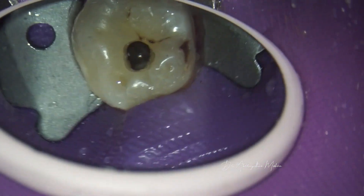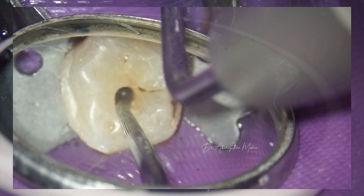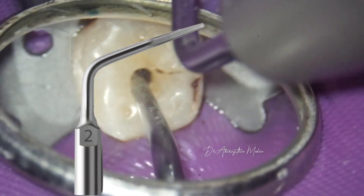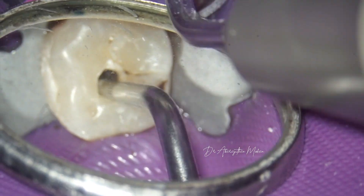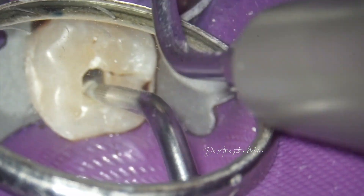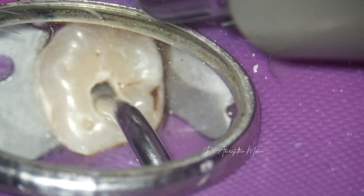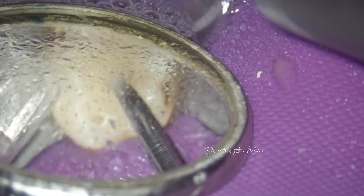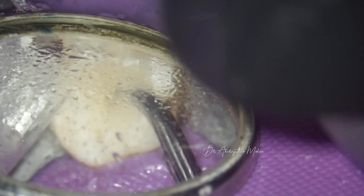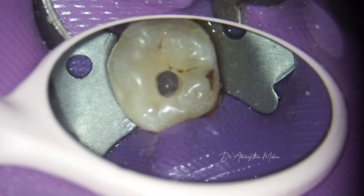Following use of slow-speed burs, we always clear the debris with a conventional scaler, and then further access refinement is done with ultrasonics. The Startex is used in dry mode here. Use of diamond burs for refinement of access can actually widen your access cavity, so following use of the Startex in dry mode, the regular conventional scaler is used again to clear the debris.